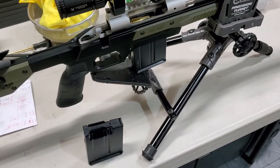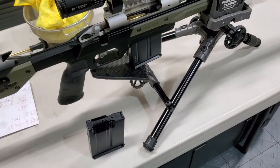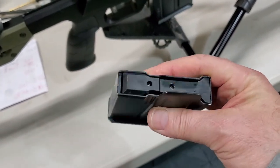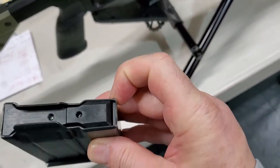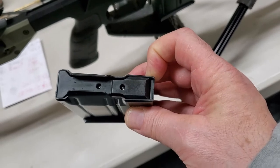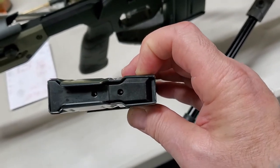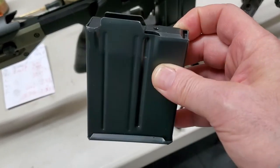This is a short video demonstrating the difference between two MDT .308 magazines. One is the original MDT .308 magazine. As you can notice, this MDT magazine for .308 standard action has a front binding plate. During manufacturing, they add this plate to reinforce the front, which reduces the maximum cartridge overall length to 2.8 inches — enough for a .308 bullet in a .308 case.